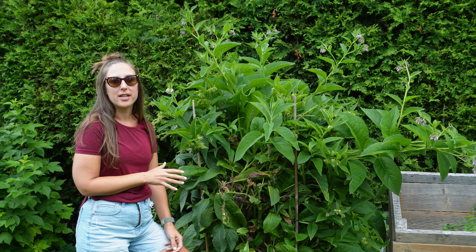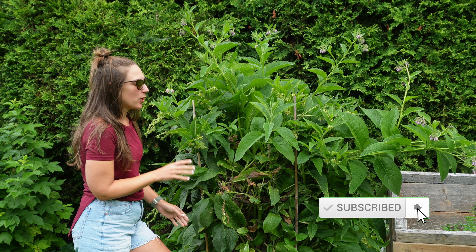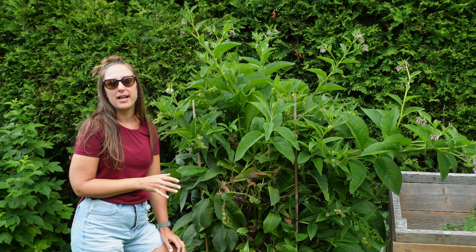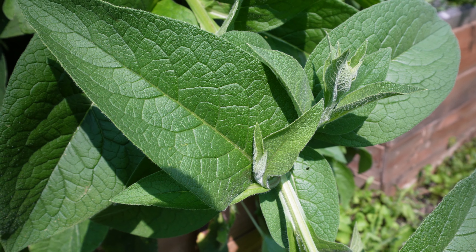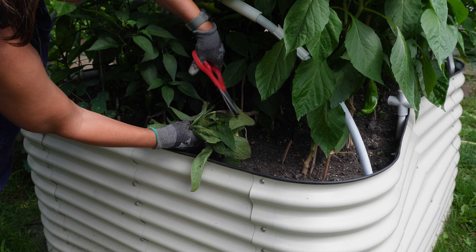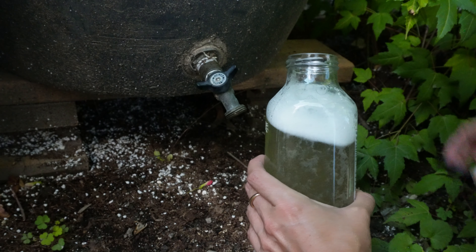Comfrey is a staple in the permaculture garden because it is a natural fertilizer. It's a dynamic accumulator, which means it pulls up nutrients from way below — deeper than any other plant can access — because its roots can go anywhere from 8 to 10 feet below ground. This is a brilliant plant that can be used in your home garden. There are different ways you can use it, from chop and drop to making your own comfrey tea fertilizer, and today I'm going to show you exactly how to do that.